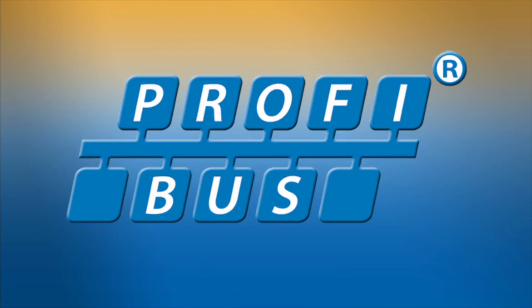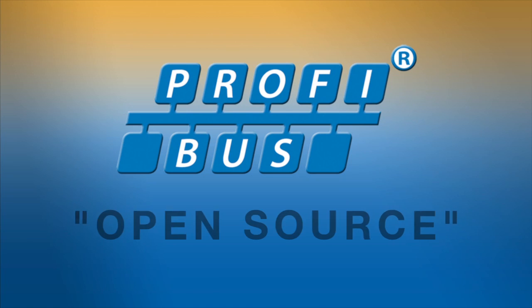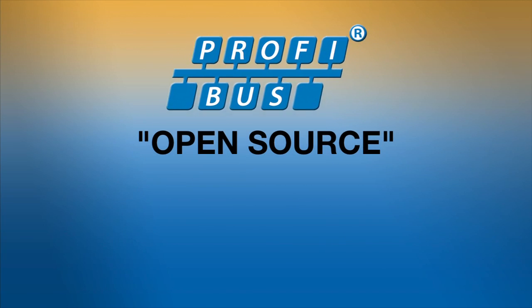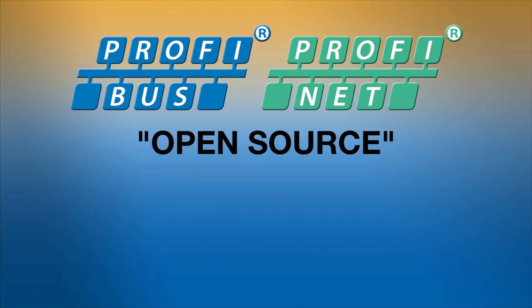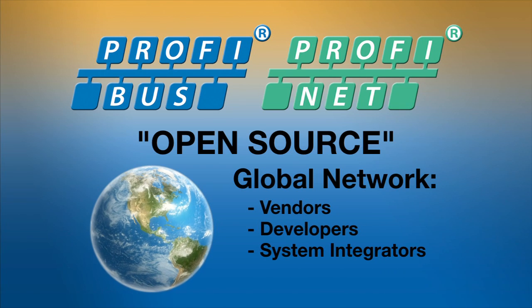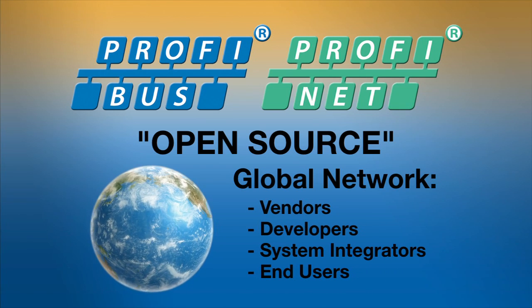One reason for the popularity of PROFIBUS is that it's open source. This means that networking specifications are open for use by any manufacturer who wants to create PROFIBUS compliant products. The protocol is managed by PROFIBUS PROFINET International, a global network of vendors, developers, system integrators, and end users that keep it effectively up to date.